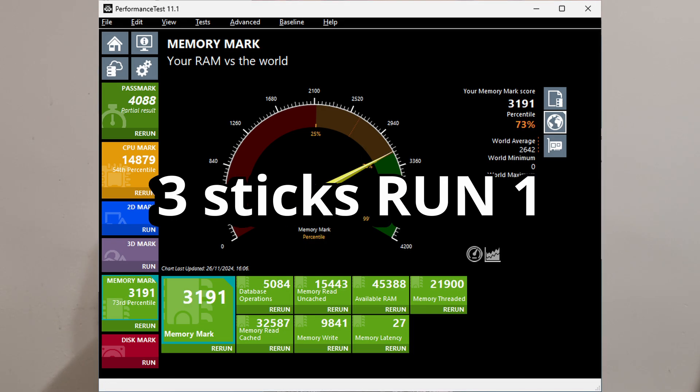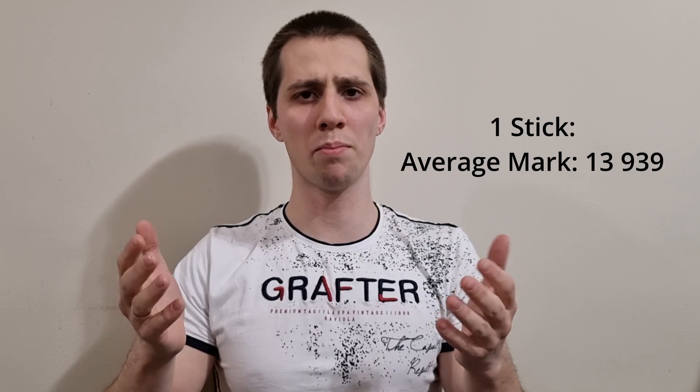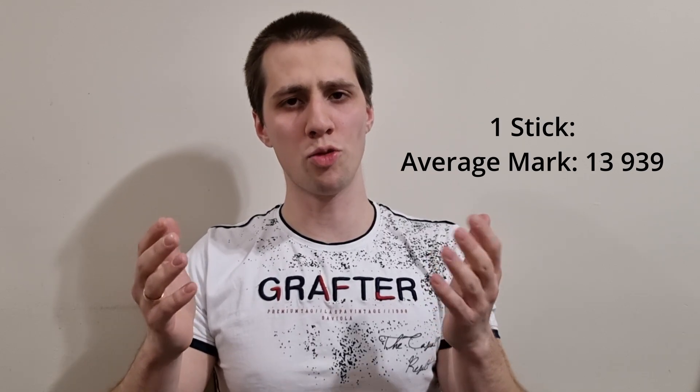Here's the summary. I focused on read and write speeds, as the total memory score includes RAM capacity too. The single stick performed the worst, with write speeds being twice lower than the 2 and 4 slot memory configurations. The CPU benchmark had similar results, with single stick performing the worst, followed by 3 sticks, then 2 sticks coming in second, and the 4 sticks configuration as the best overall.